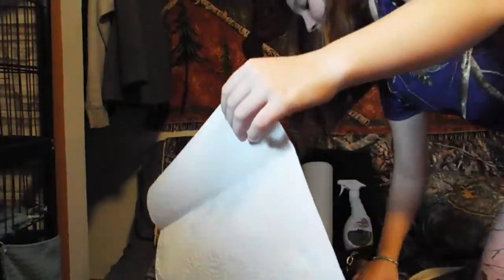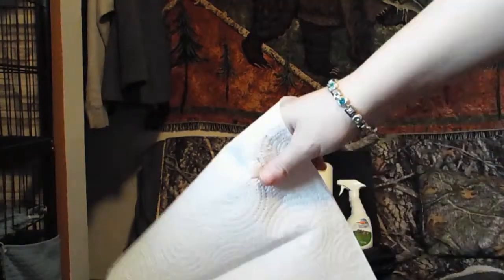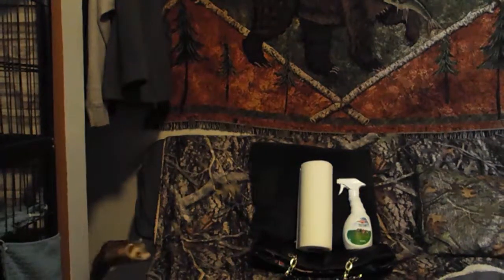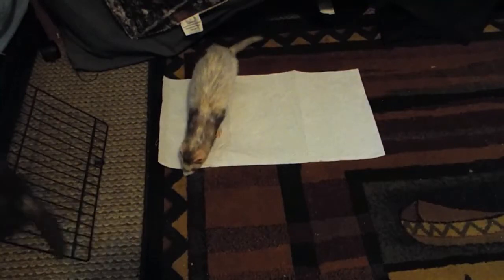I like to grab about three sheets of paper towel. And I like to start off with putting it on the ground — and the weasels are like, 'Oh, what's this? What you got, Mom?'